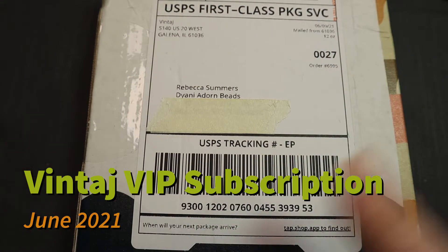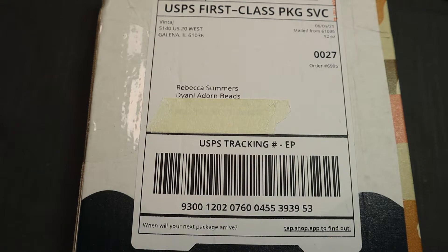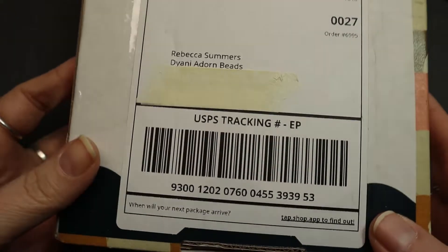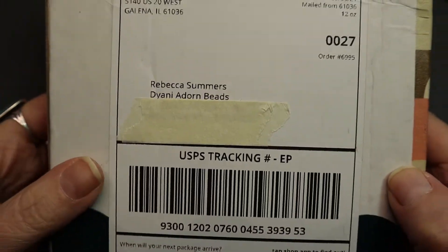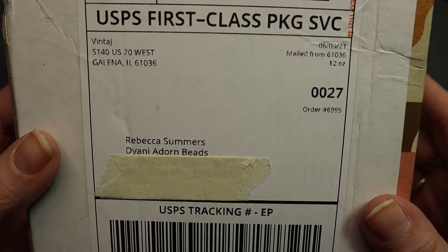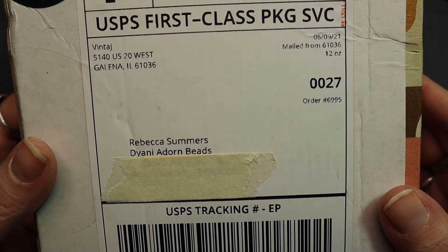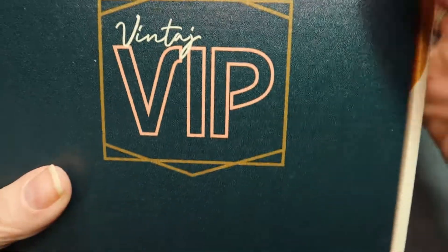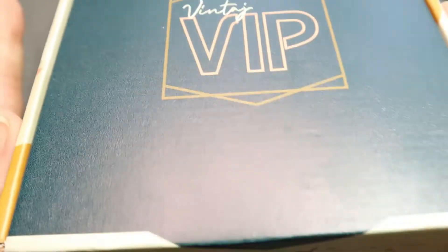Hey, you again. I'm back because today I've just got tons of boxes of beads. This one I just subscribed to. It's from Vintaj — their VIP box.